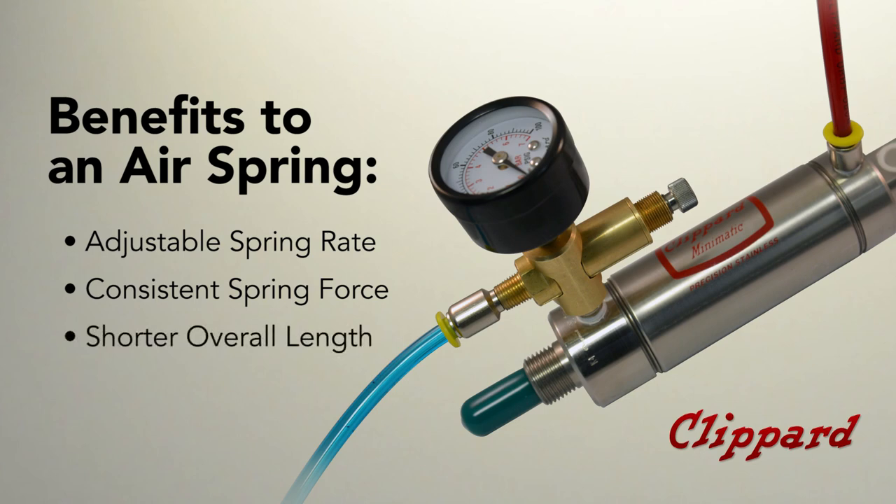Shorter overall length is another benefit to an air spring. For example, a 10-inch stroke cylinder would have many more springs involved, whereas a double-acting air spring cylinder would be much shorter.